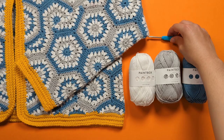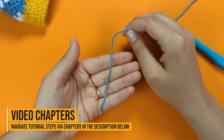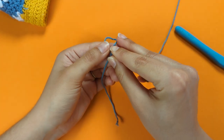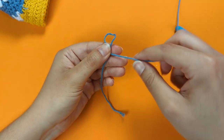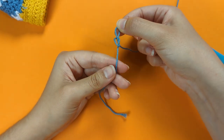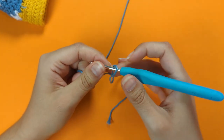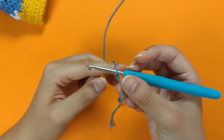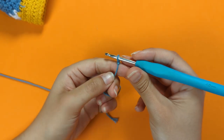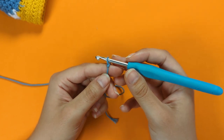Let's get started. In your first color, we're going to start with a slip knot. Hold the tail of your yarn in your left hand, bring the working side yarn over to the left and form a little loop, then bring the working side under and up through that little loop to complete your slip knot. Attach that onto your hook and pull the working side to adjust the loop.